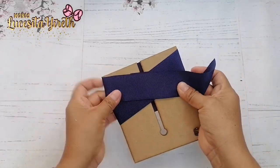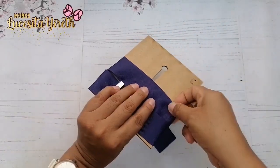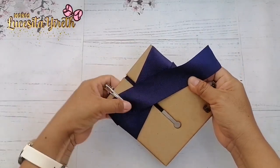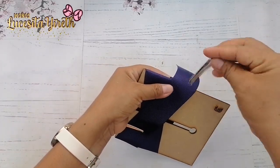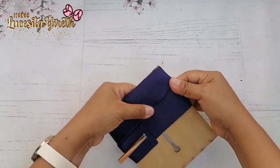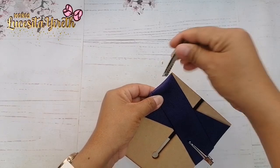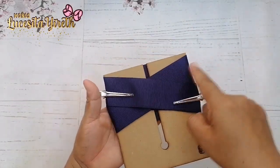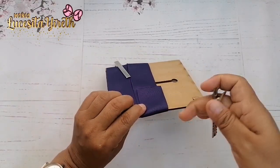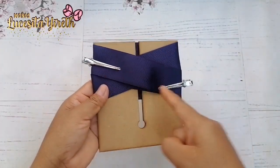Vamos a envolver nuestro molde de esta forma. En la parte de enfrente nos queda el listón cruzado. Aquí voy a sujetar una pinza y me aseguro que quede bien acomodado mi listón. Estos moldes son muy prácticos y nos ahorran bastante tiempo para realizar este tipo de moñitos. Es un moñito base muy bonito y de esta manera nos tiene que quedar: cruzado. Aquí en la parte de atrás nos tiene que quedar así. Y enfrente, cruzado.